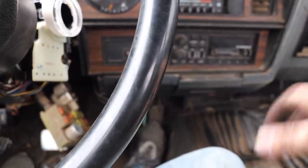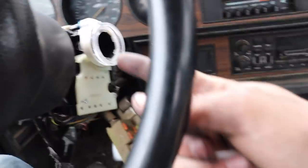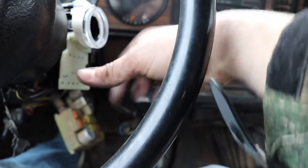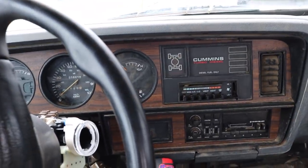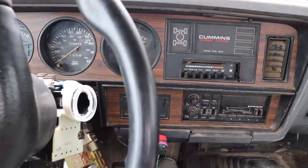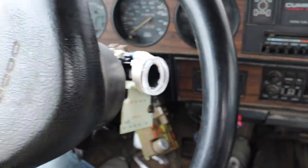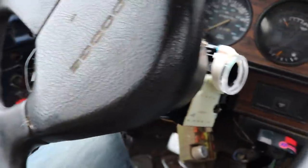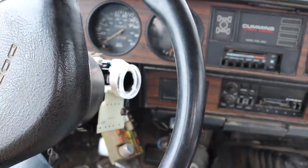I thought maybe it was just cold and somehow tried to start rolling forward and bogged down. But then I noticed all my dash lights were off even though the key position was still switched on. I turned it off, clutch in, screwdriver in, tried to start it — nothing, no lights. I put it on the jumpers for probably 20-25 minutes, still nothing — not even a light flickering in the cab, just nothing. I do have headlights, I do have tail lights, just no dash lights and no ignition, no starting, no cranking.